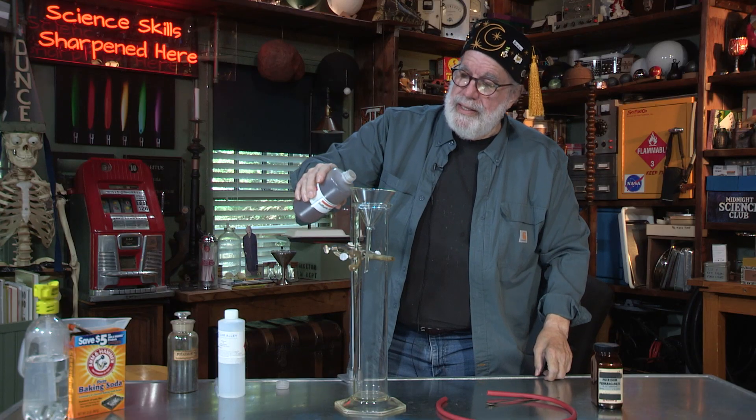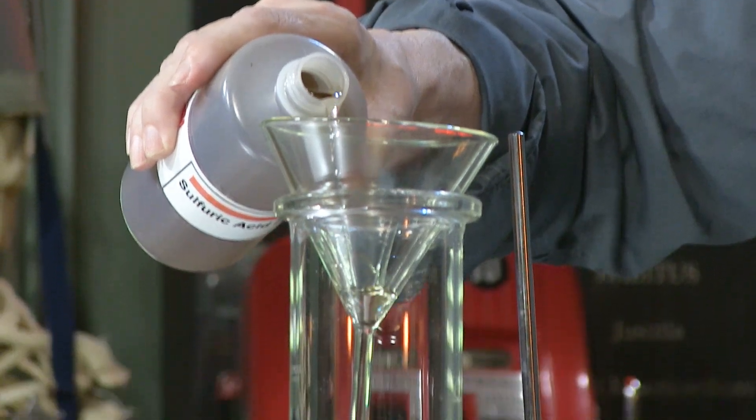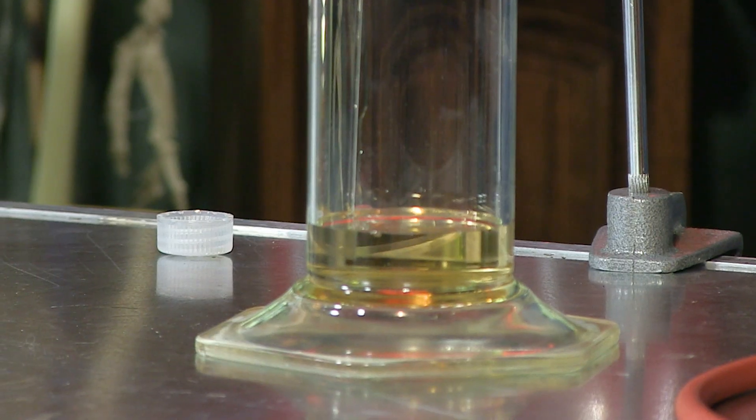So I'm going to pour some sulfuric acid in this. See how syrupy that acid is? That means it's strong and mean stuff.